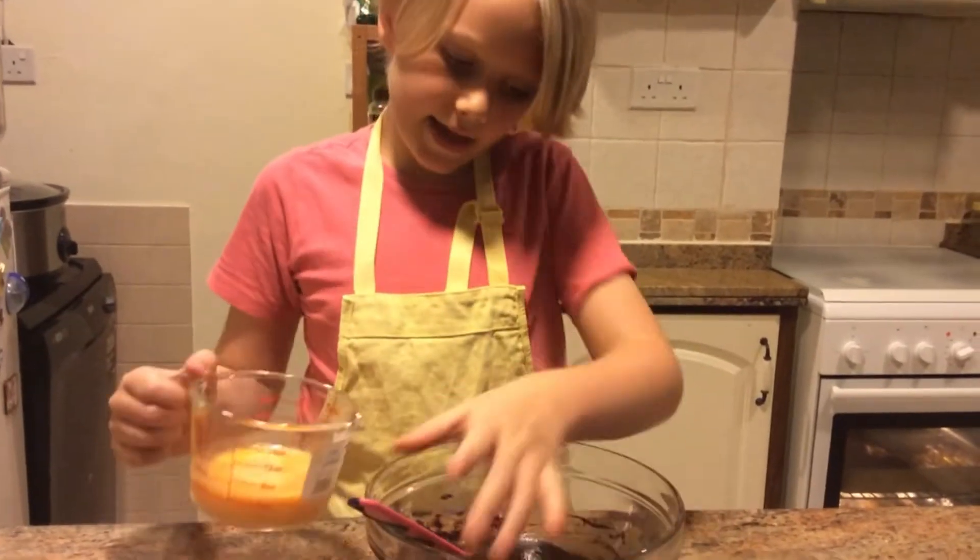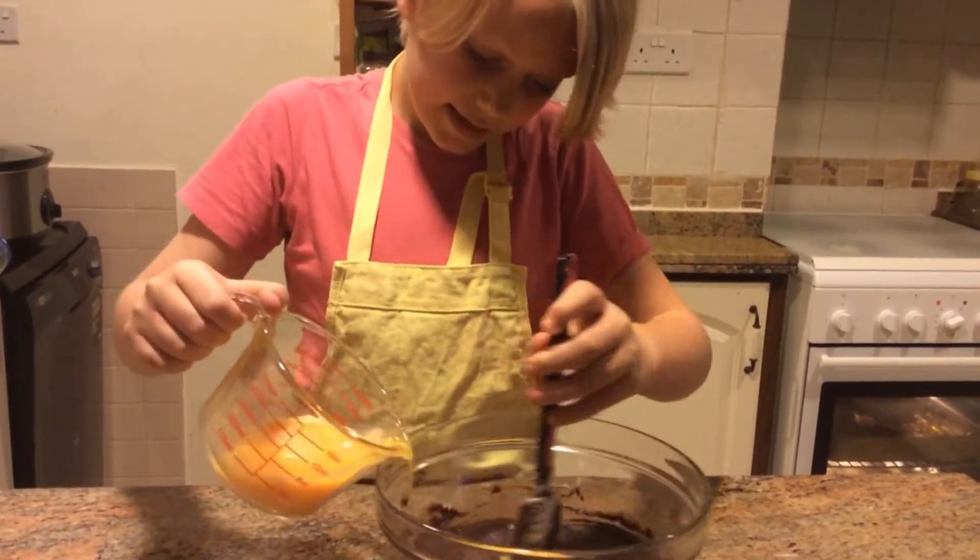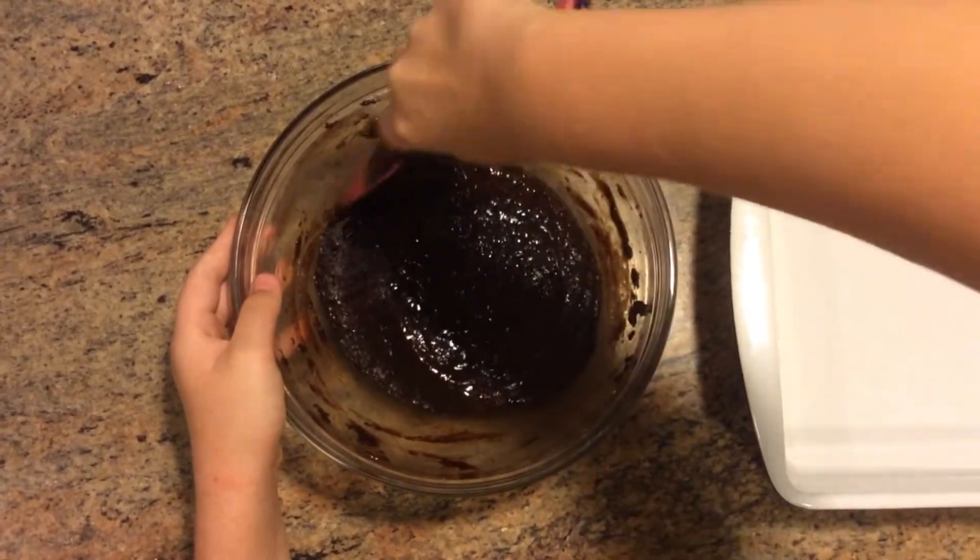Then add the eggs in a little at a time, stirring as you go. Now that that's all well combined, we're going to prepare the pan.